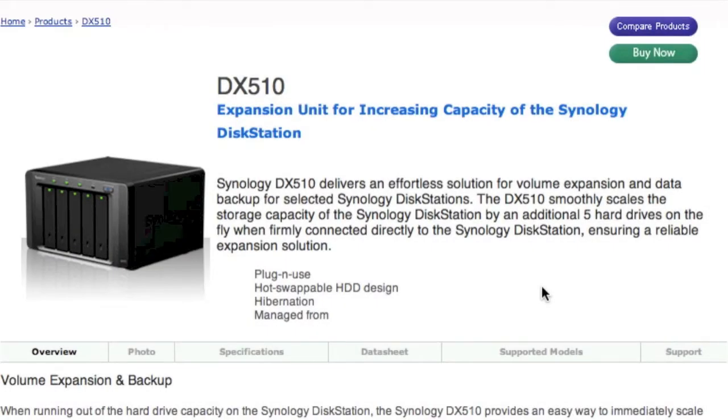Today we're going to be looking at the Synology DX510 unit. This is an expansion unit for your already present Synology NAS. It does not house the Disk Station Manager or any other software — it simply houses some extra hard drives to quickly expand your current volume or use for backup purposes. We'll discuss that further into this video.